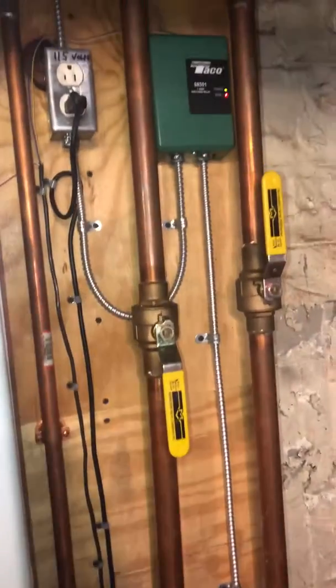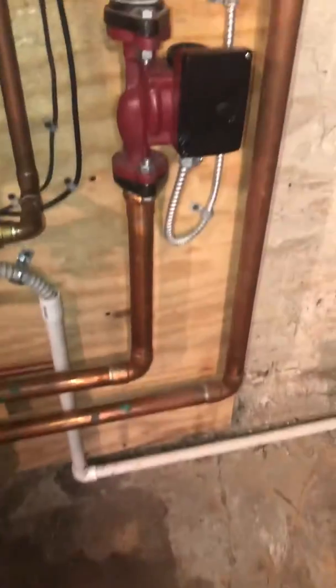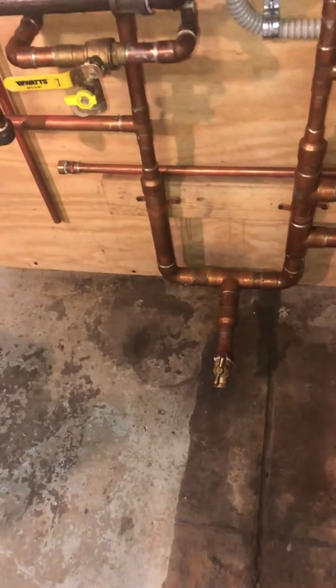Most of the valves can be reused — basically just cut everything down low at the ground and rebuild back into the system. There's also a boiler drain for flushing the unit out.